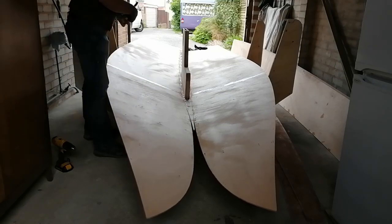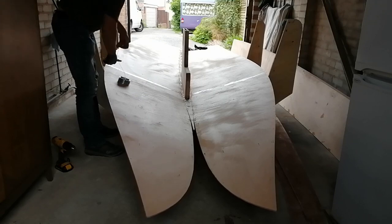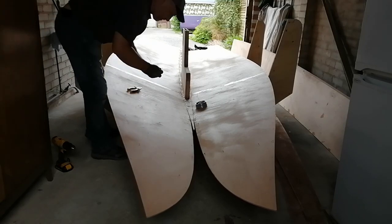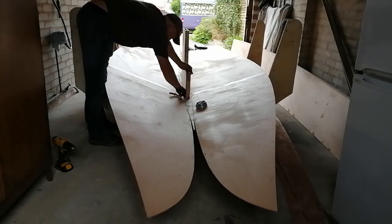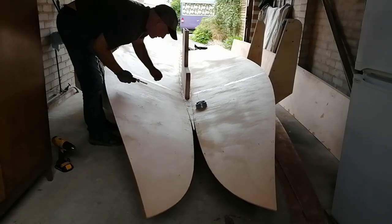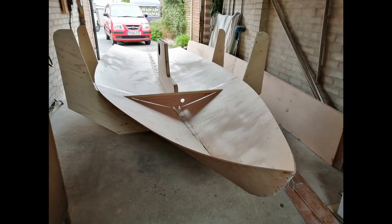Whereas if you push the wood together with your knees, arms, anything to hand, and then once they're together you tighten the stitches up, this seems to work much better. Once the bottom panels are on and stitched together it was nice to see a bit of curvature at the front of the boat, and that was sort of alluding to the eventual shape of the hull.